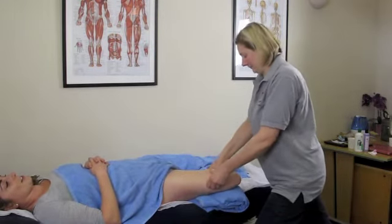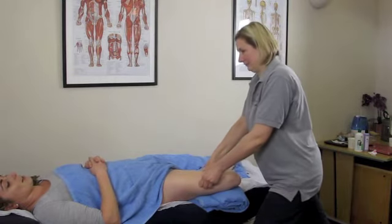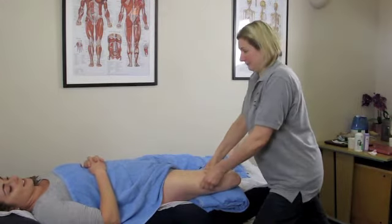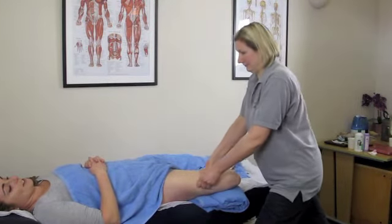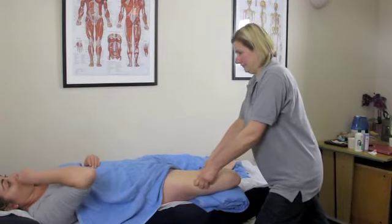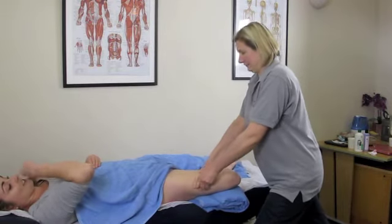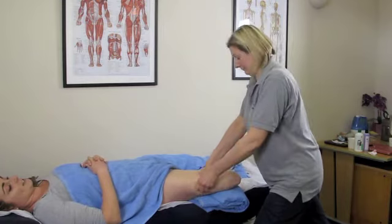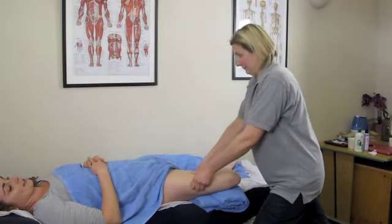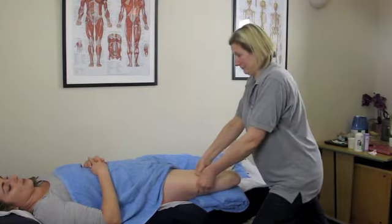You can see Tamsin building the techniques up into the butterfly. It can be useful to drop your couch in this position — if you've got a hydraulic couch it's ideal, because with the knee raised up it gives a little bit of extra height off the couch, meaning you have to be even more careful with your posture.